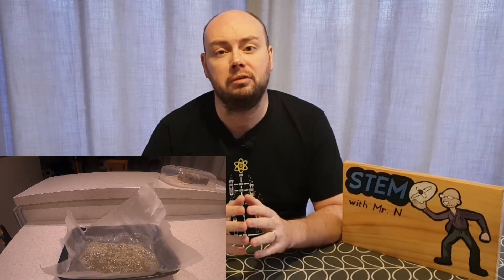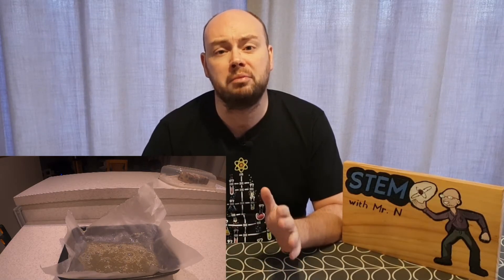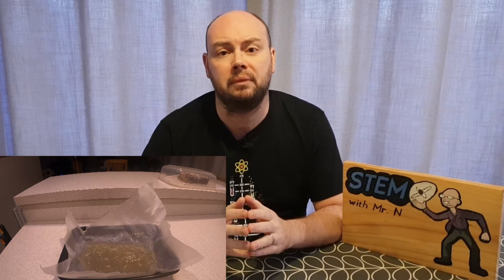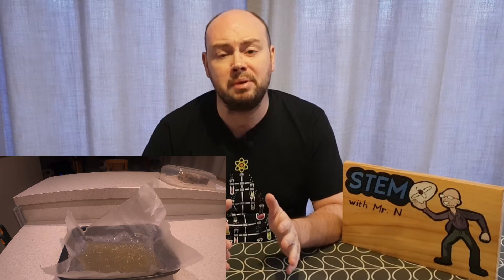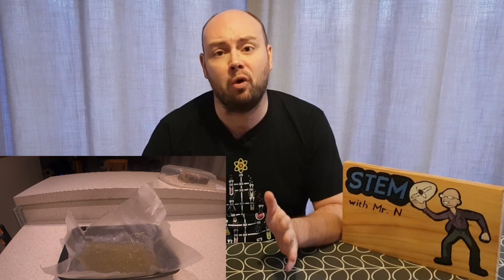While my edible glass is cooling down, let's explore the science behind how real glass is made. Glass is most commonly made from sand which contains molecules of silicon dioxide, more commonly known as silica. To get this sand to turn into a molten — that's a liquid state — it needs to be heated to around 1,700 degrees Celsius. That's more than 10 times hotter than what we're trying to achieve on the cooker.